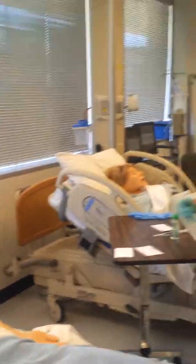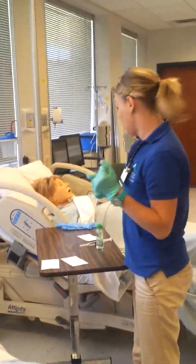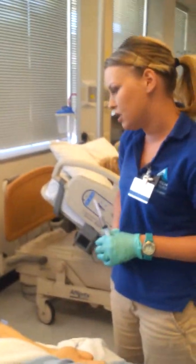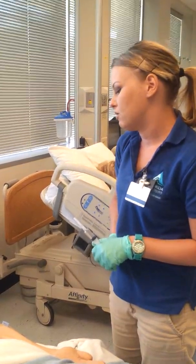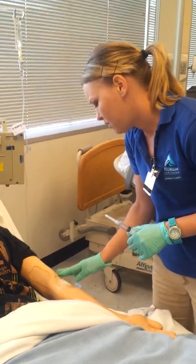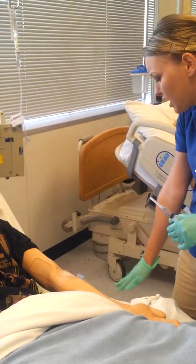Upon coming back into the room, I would perform hand hygiene and replace my gloves. Then I would come in and say: okay, Mr. Johnson, it looks like your medication is finished. How did you tolerate that medication? Do you think you did okay with it? Okay, that's great. I don't see any signs of any red man syndrome. The IV site looks good — there's no swelling, redness, no paleness or coolness, and it's not infiltrated.